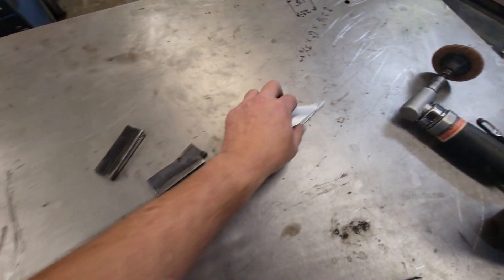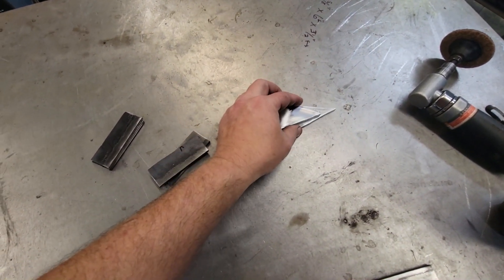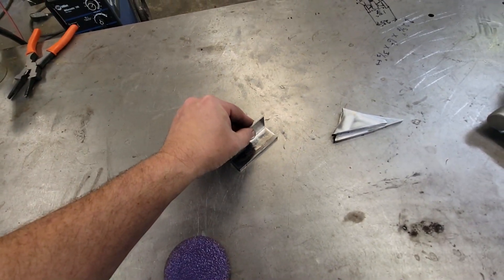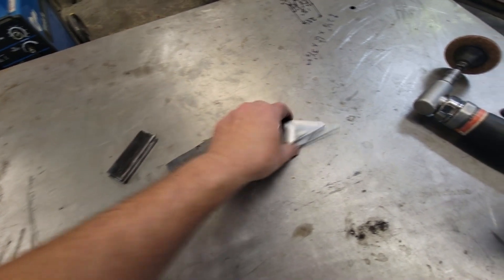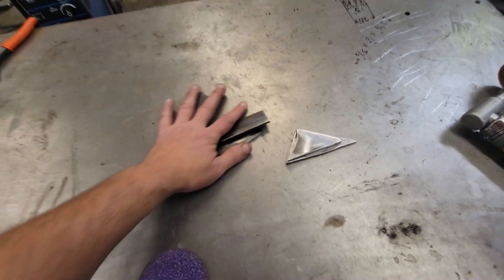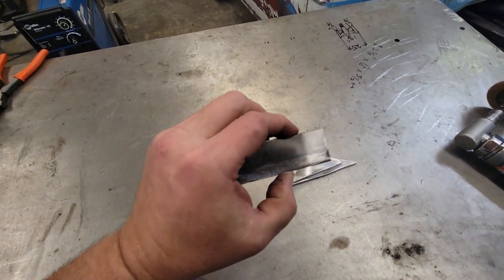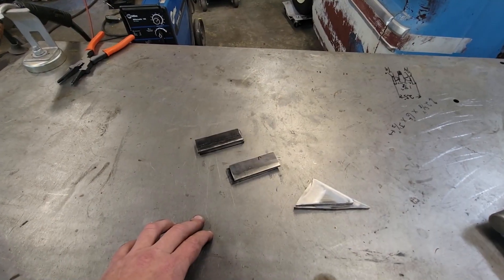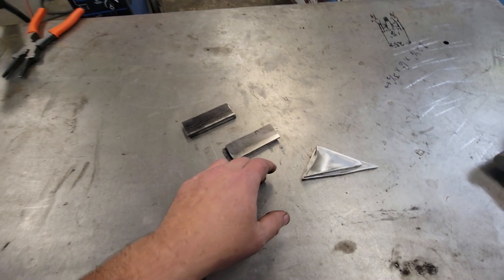We've got a few coupons here, just some regular old 3/16ths mild steel — I think this is eighth inch or something — and we're just going to do a little T-joint type move and a little lap joint on these. We'll just clean the mill scale off of it to give us the best opportunity to get the best weld we can.